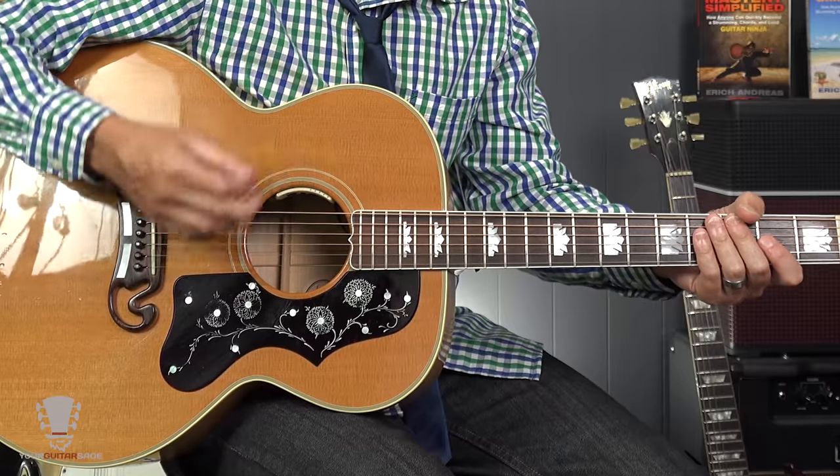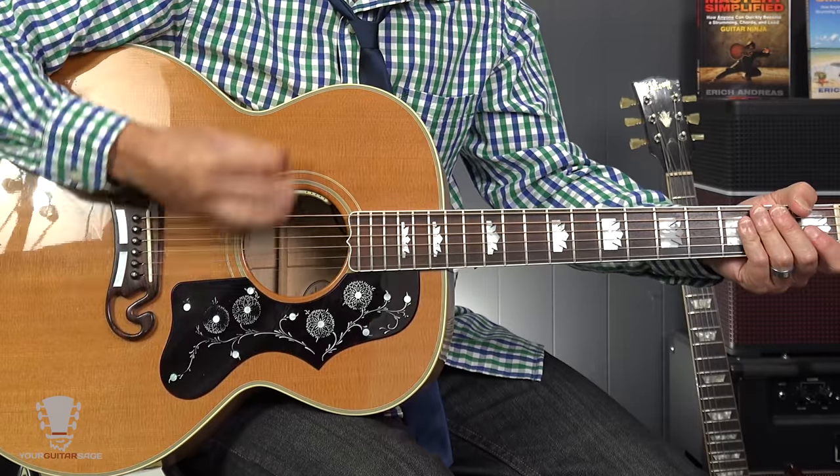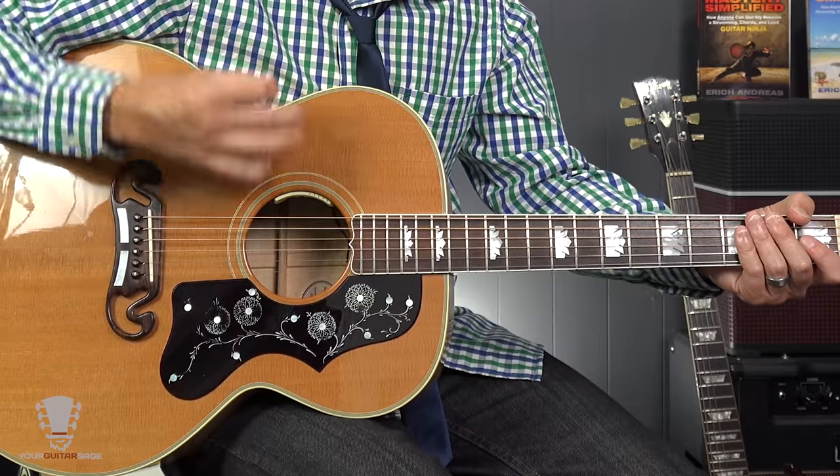Number two: understanding how to count. On YouTube I see a lot of people taking shortcuts — just saying 'down down up up down up.' That's only half the information because it doesn't tell you *when* to do those strums. Written down, that wouldn't make any sense. You've got to learn how to count properly. If we're strumming, it sounds like: one, two and, and, four and.